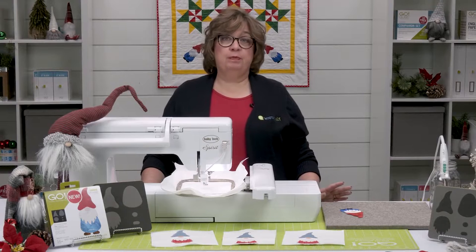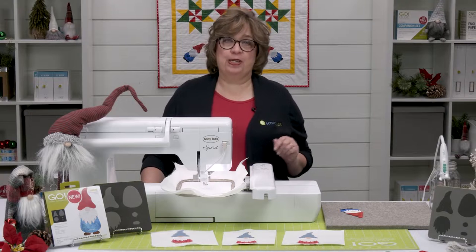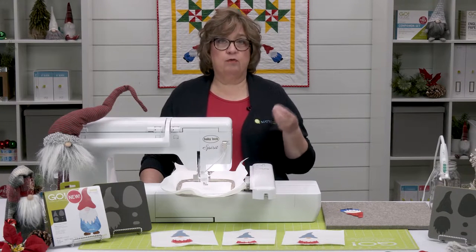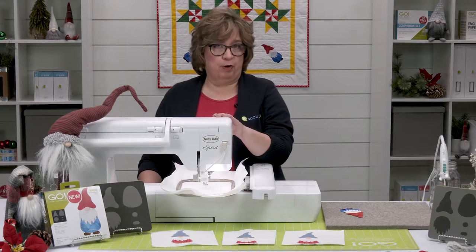Your first step would be to download the embroidery from AccuQuilt.com. Be sure you're logged into your account before you get started. Once you've downloaded the embroidery in the format that you need, go ahead and put that on your flash drive so you're ready to take it to your embroidery machine.